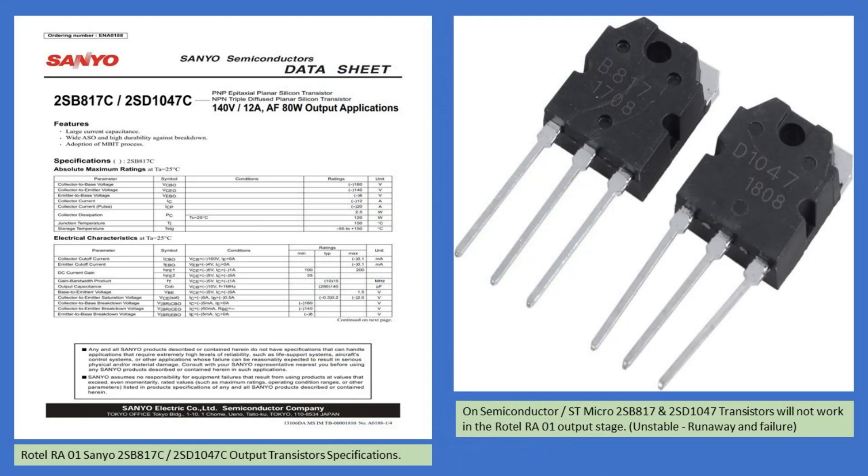The next thing I'm highlighting is critically important regarding the output transistors. There are On Semi or ST Micro transistors available which have the same part number, but if you install those they will not work — the amplifier will go into oscillation, resulting in the destruction of the output transistors and probably emitter resistors and other components as well. In all cases, what you need to install are Sanyo originals. The output transistors are 2SB817C and 2SD1047C, and these can be obtained from certain suppliers.